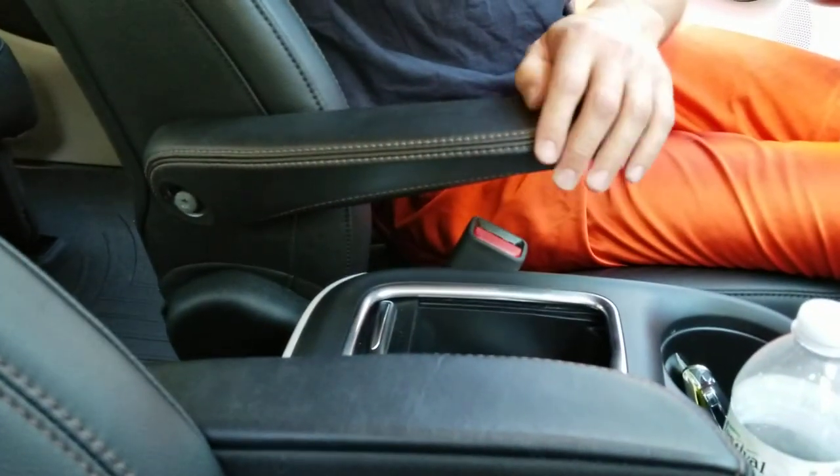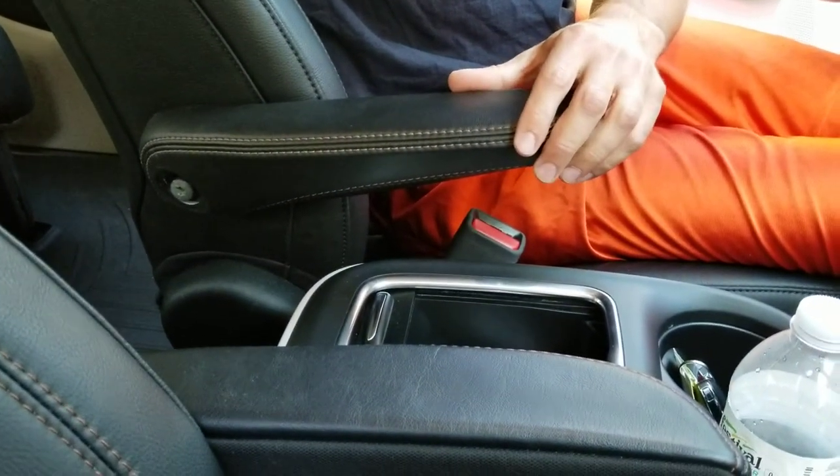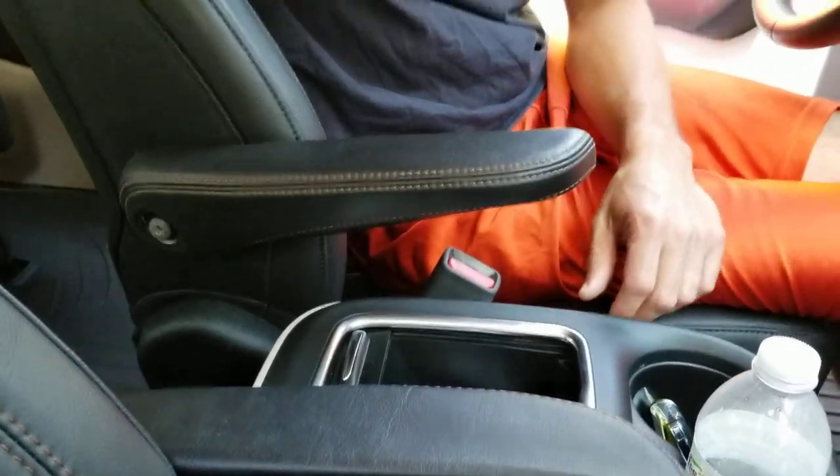Hey, what is up everybody? Whips Family of Five here and today we are in our 2019 Chrysler Town & Country Pacifica. We've really enjoyed this van so far, but one thing we absolutely hate about it is the armrests. For whatever reason, Chrysler put them too low. I'm 6'2", my wife's 5'10", and both of us think that the armrests are way too low and there's no way to adjust them.